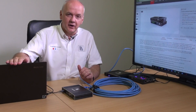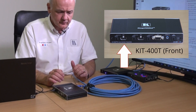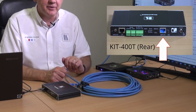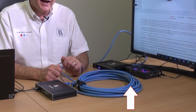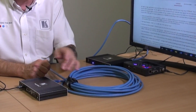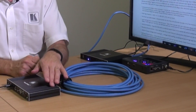I've got my laptop connected to input one on the transmitter, and I'm coming out over HDBase-T on this Kramer BC Unicat cable. The power from the receiver is also being transmitted into the transmitter, so I've got no separate power connected here.